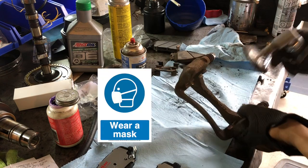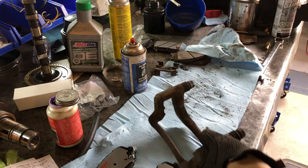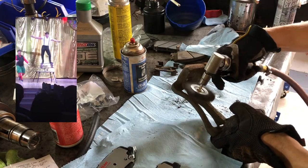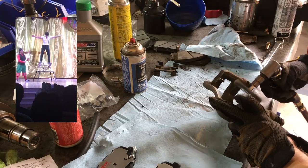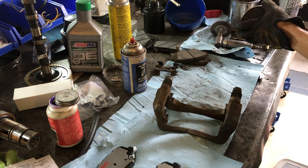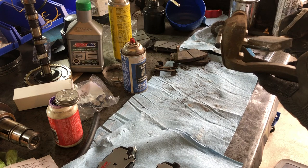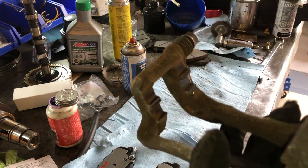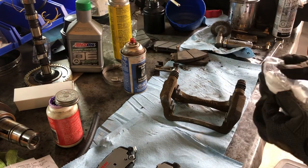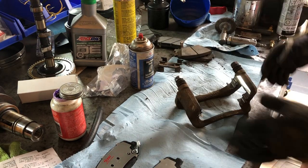Now we're going to take our wire wheel — make sure you wear a mask, or use a brush if you don't have an air tool — and clean out where the pads actually sit on the bracket. It's just a little dirty, so we clean it out, not a big deal. Now we're just going to put some anti-seize on the pad contact areas. Anti-seize is important — we should be putting it on all steel-on-steel contact components. The new pads also come with some shims.